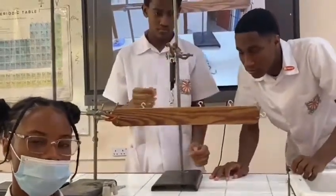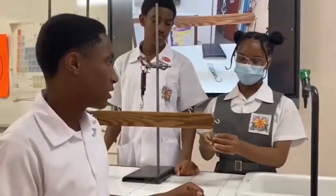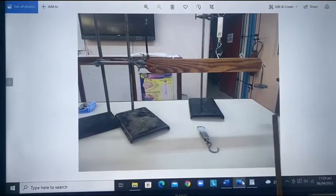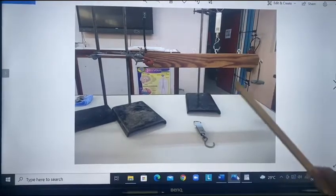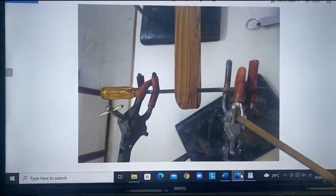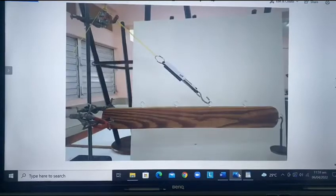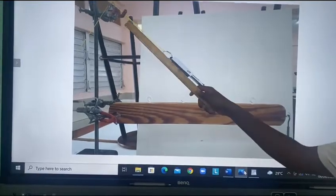Then, you record how much force was needed, which is shown on your spring balance. Repeat the same process with the 2 newton weight attached. This is our original setup: the forearm, the spring balance, the 2 newton weight. The screwdriver supported by the 2 clamps served as the fulcrum.